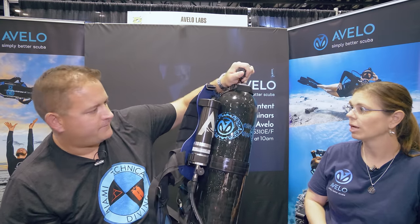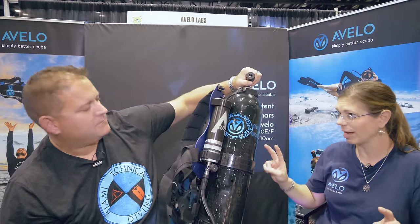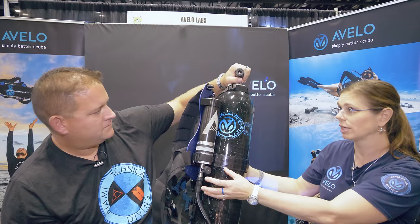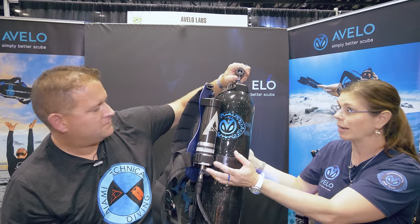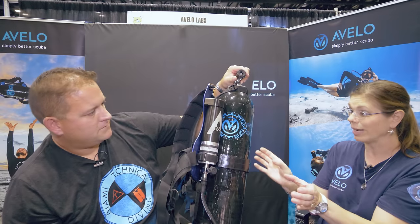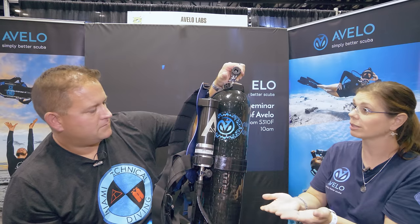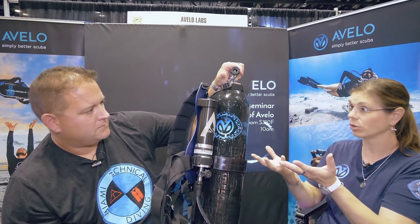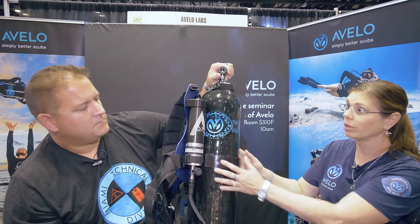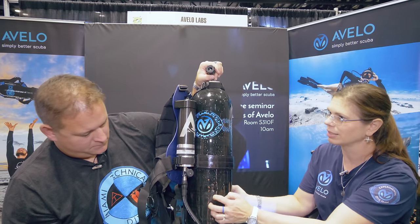No BCD, no jacket — the whole system is the buoyancy compensator device. However, there's no compressible volume as with traditional BCDs or wings with backplate. The key difference is that when you descend in a compressible wing, it compresses with depth and decompresses on ascent, which can build up forces leading to uncontrolled ascents and descents. With the Avello system, there is no change in buoyancy whether you go up or down — the buoyancy volume is not changing.